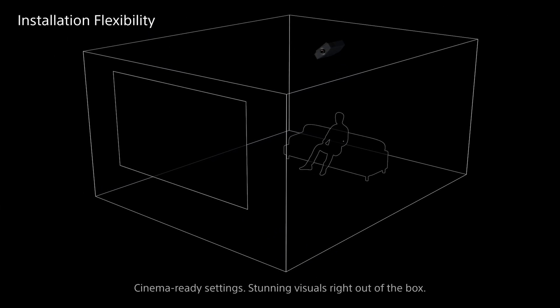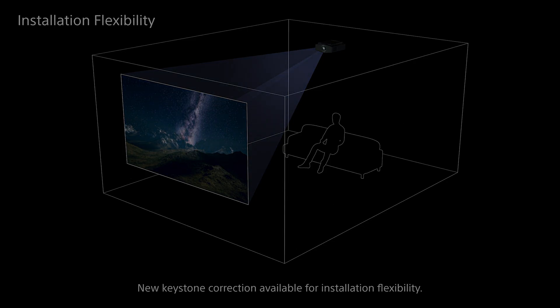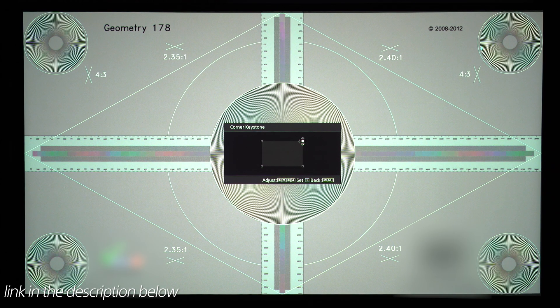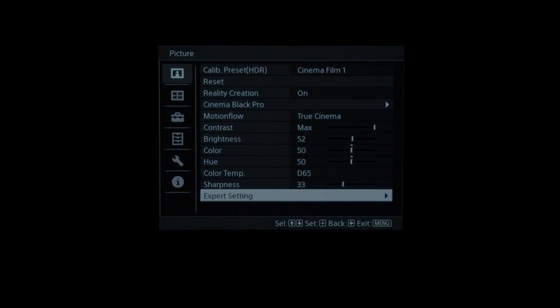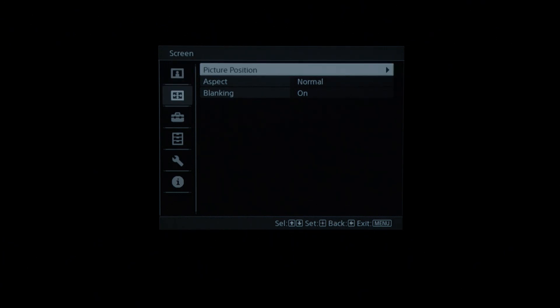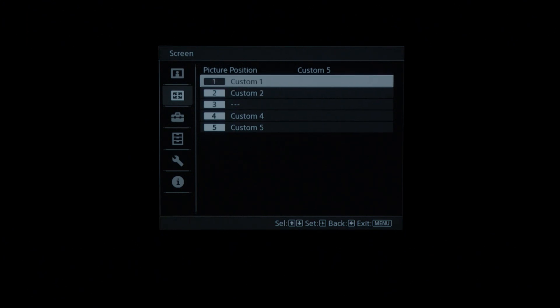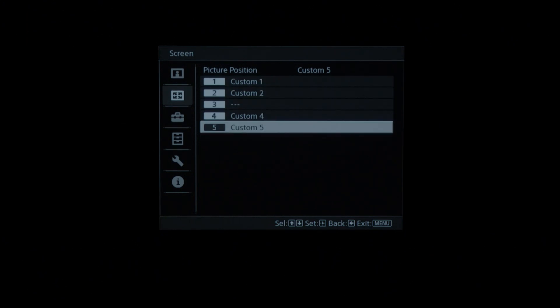For those challenging installations, we've added a new Keystone adjustment. We just released a great new video on this feature, so be sure to check that out on the YouTube channel. You can now save up to five picture presets, so if you've got multiple aspect ratios based on the content that you're watching, we've added two additional picture presets for this year's models.